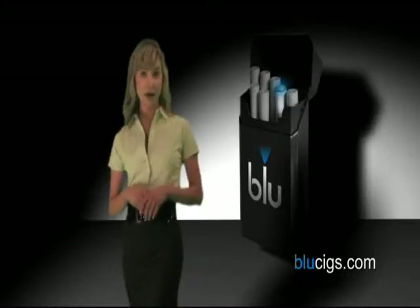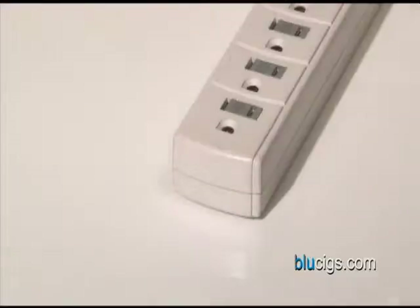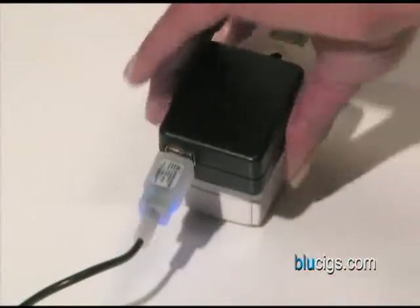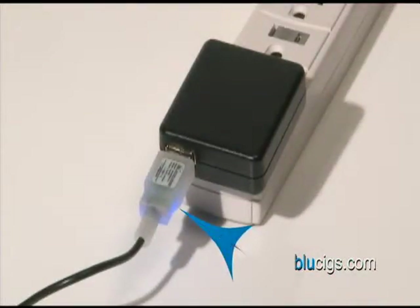To charge the pack using the wall outlet, simply plug the wall charger into the outlet and connect the opposite end to the bottom of the pack. When the blue light at the end of the cord is on, the pack is charging. When the light turns off, your pack is fully charged.